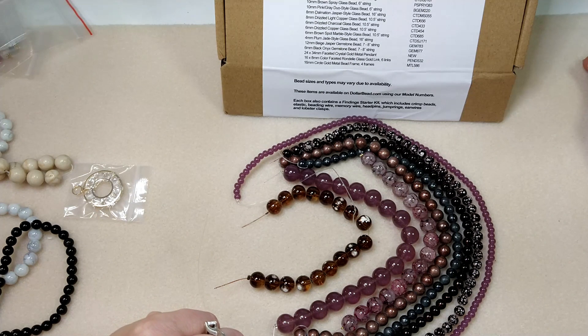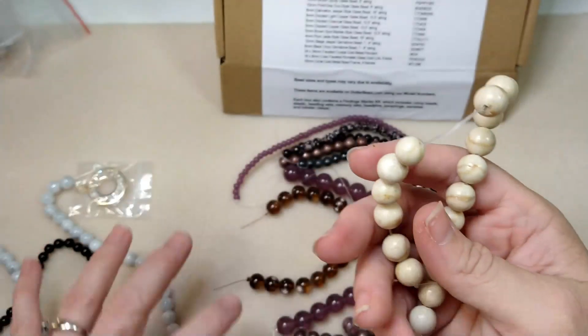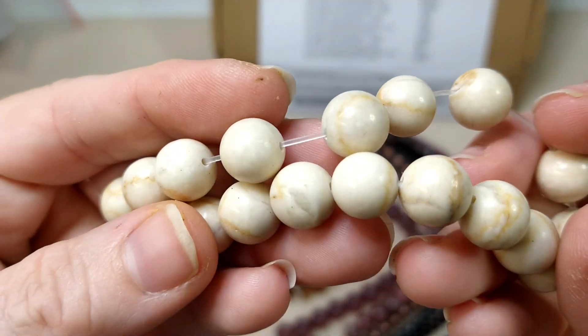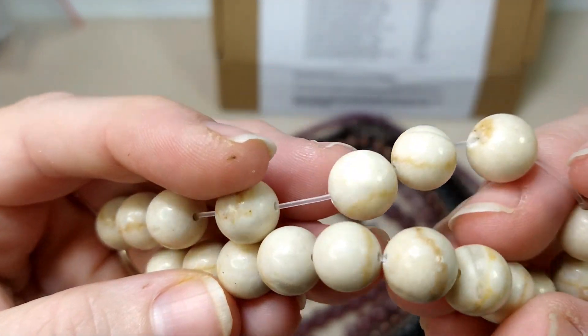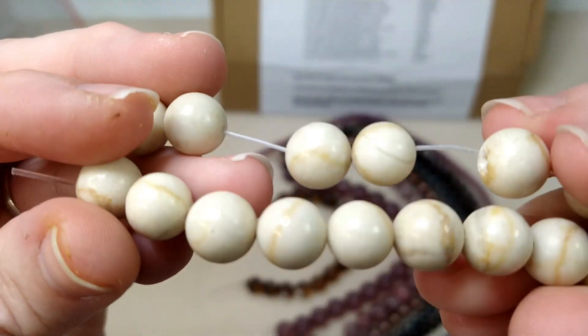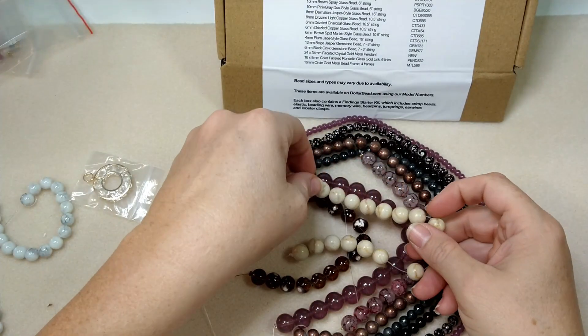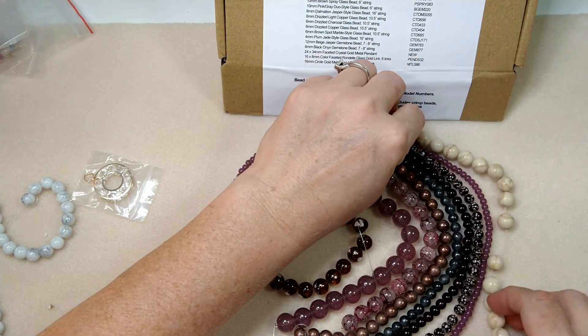12mm Beige Jasper gemstone bead — that has to be these. These are pretty. It's an interesting jasper — not really picture jasper, I don't think, but it's pretty. It looks really pretty with these browns in here.